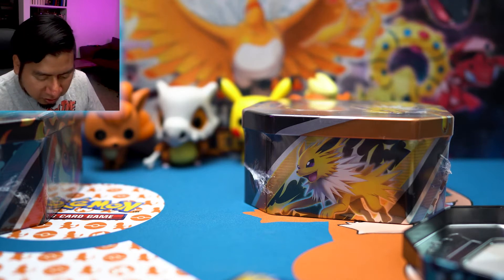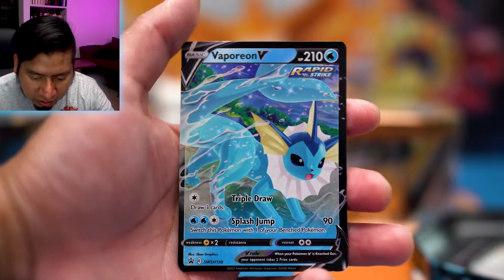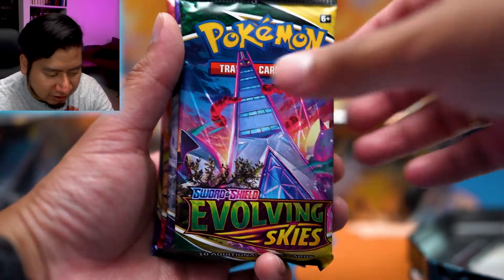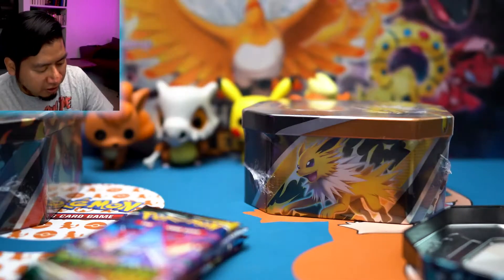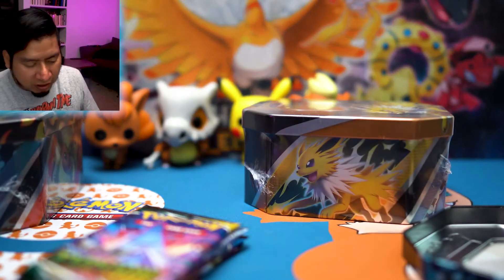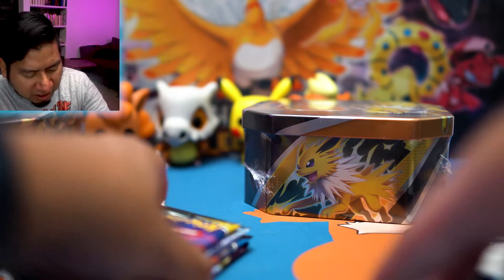Alright, so we got this one open — we'll go ahead and open these packs. This is the Vaporeon promo card, looking pretty cool. Of course we have the packs: we have Evolving Skies, Chilling Reign, Battle Styles, and Sword and Shield — kind of an interesting mix of sets they gave us here, and this is for the Vaporeon V if you want that.